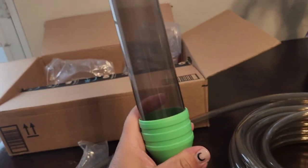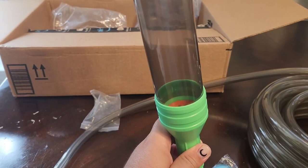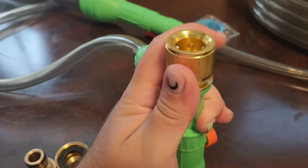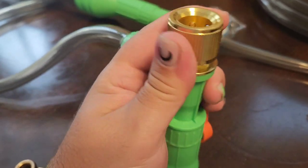Next, we're going to put in the vacuum tube — this tube right here is the actual vacuum. Just put it through and push it all the way in. It needs to look just like this.